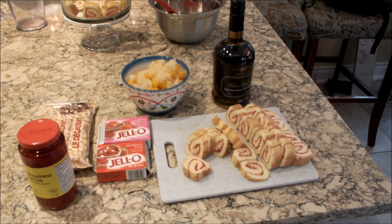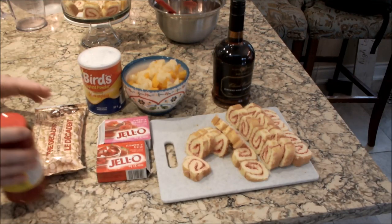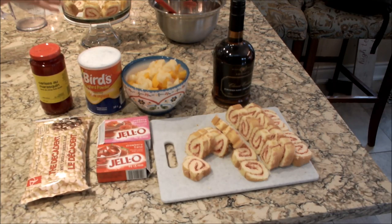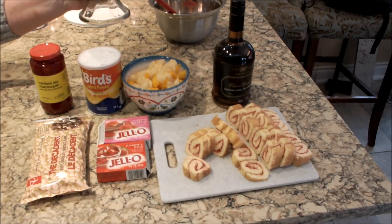Sorry, I forgot to bring over the custard powder — you're also going to need custard powder. If you want to make your own custard that's fine, but my secret ingredient in my custard is I add some white chocolate. You're going to need a trifle bowl of some sort — it doesn't have to be a specific type; any glass bowl will do.